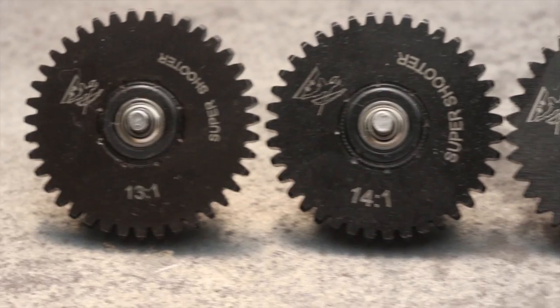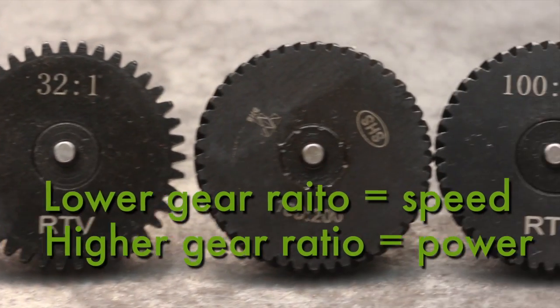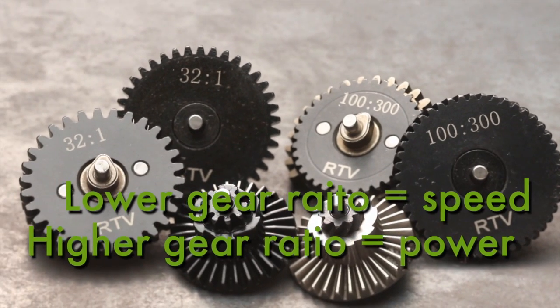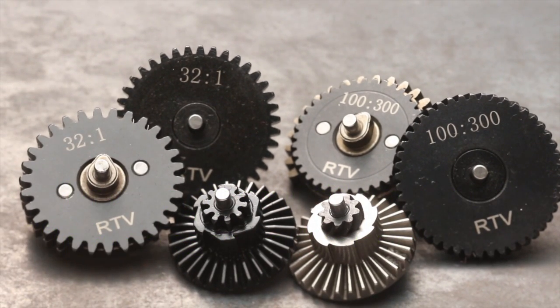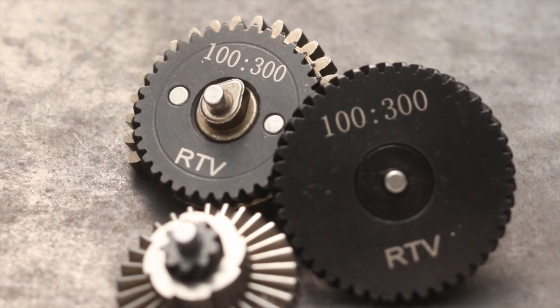A good thing to remember: the lower the gear ratio, the faster your airsoft gun will shoot. Now, if you go with a higher ratio, your rate of fire will be less, but you will be able to pull a stronger spring and you could get more power or higher FPS. It's great for your sniper or DMR builds.